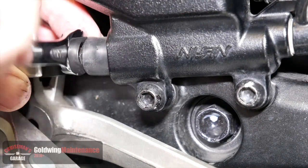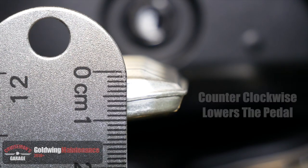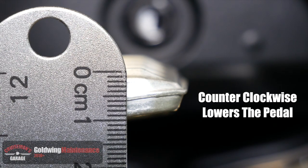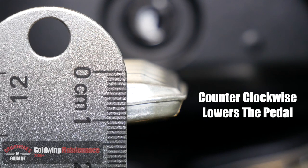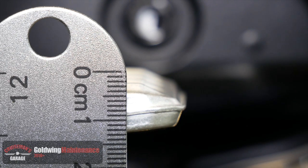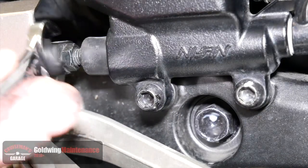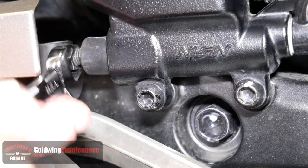You may have to move that little rubber boot out of the way to get to the nut. Here you can see I'm turning the nut to the left and that is causing the brake pedal to go down. So you can see how the brake pedal is easily adjusted. Once you've got it to the height that you want, use your 12 millimeter wrench to tighten that lock nut.